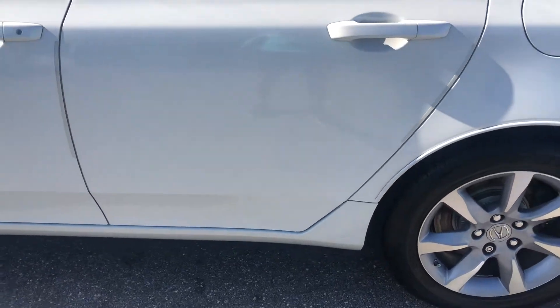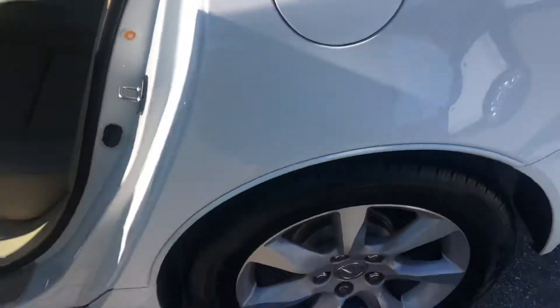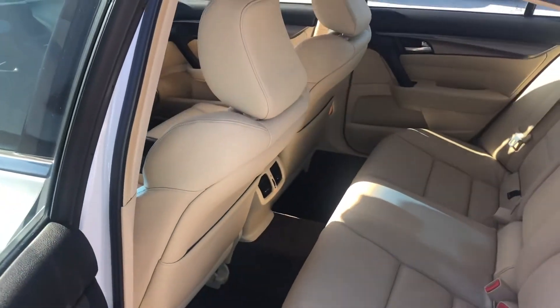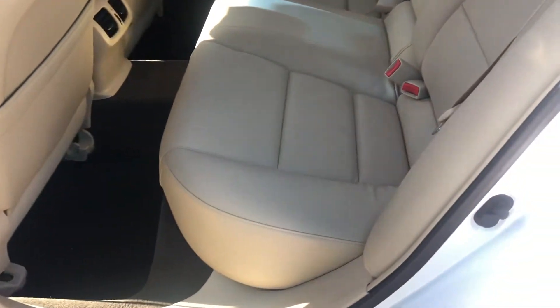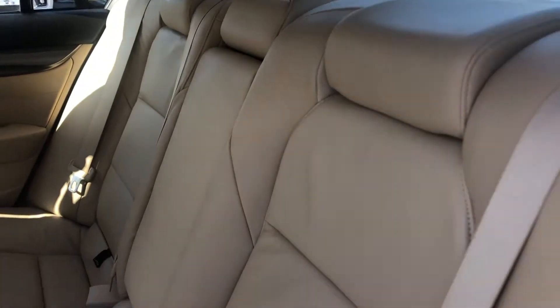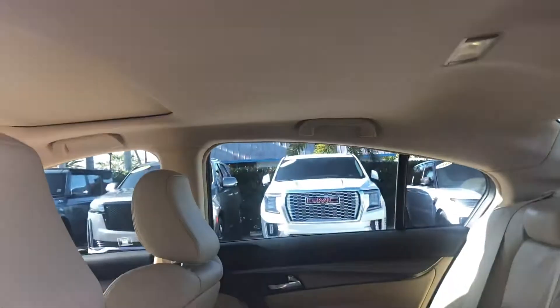Driver's side rear door. Go ahead and take a peek inside the passenger compartment. Seating is in good shape. Headliner looks good.